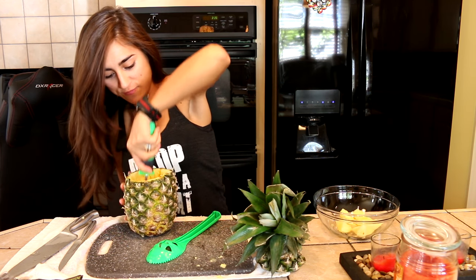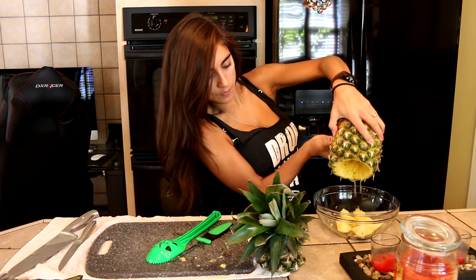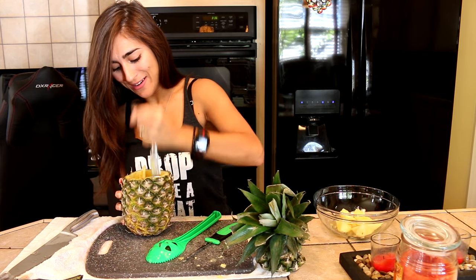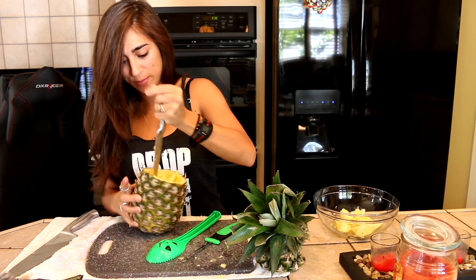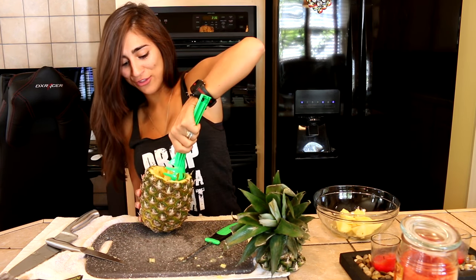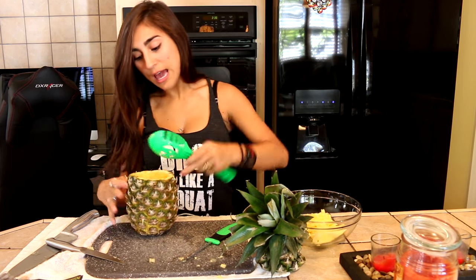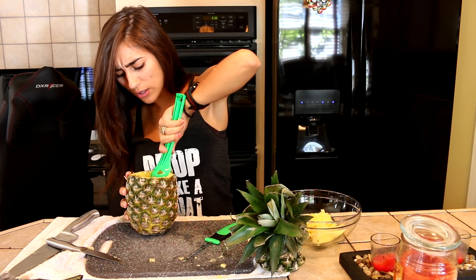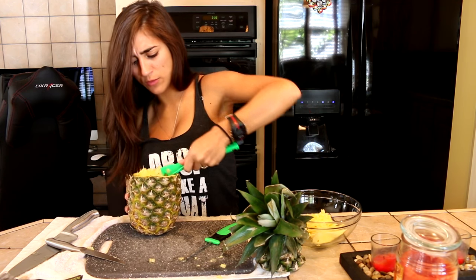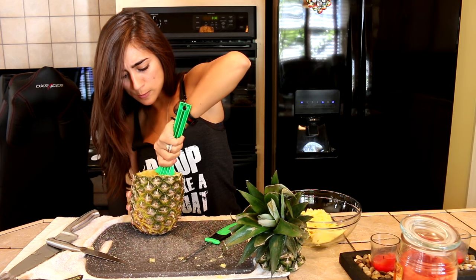I'm legit just going in now and cutting for the heck of it, hoping that something catches. This is our pineapple — I'm just gonna stab it now. I think I'm the worst pineapple cutter in the world. I don't even know if I'm gonna be able to do this. You must have faith, you must believe! You're going to make the best pumpkin carver ever.